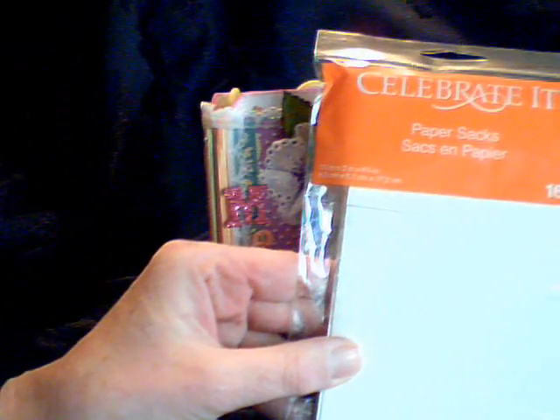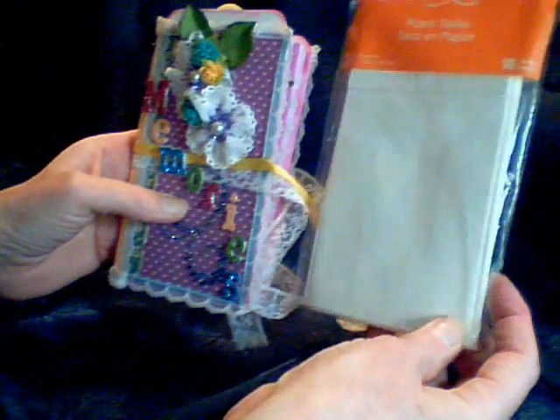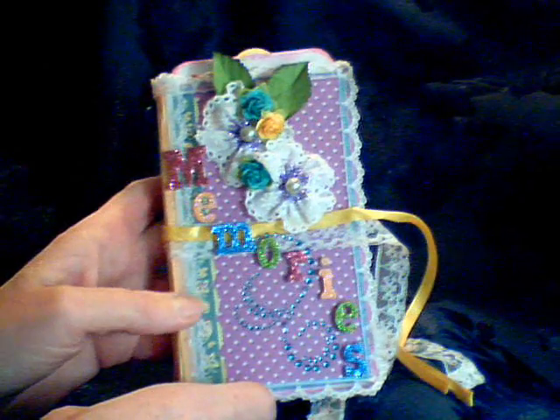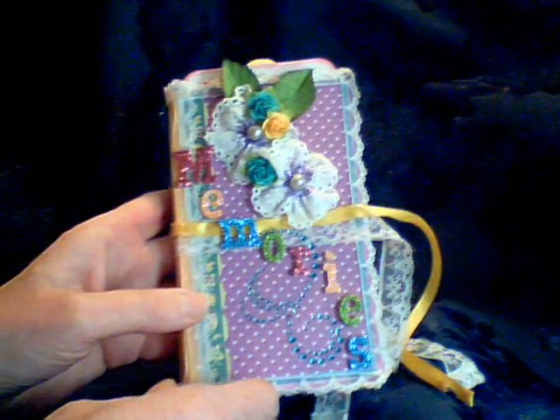Hi everyone, this is Mary. This is a mini album that I made today for my granddaughter. I believe she'll like it. What I did is I used these celebrated envelopes and I left them upright. I used a 2 inch by 6 inch piece of paper scored in the middle, putting the bags together that way.